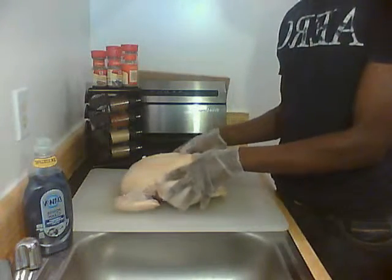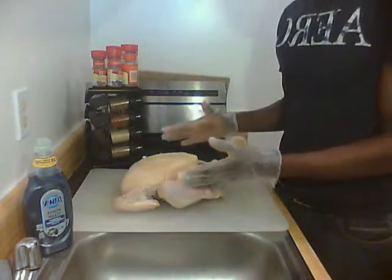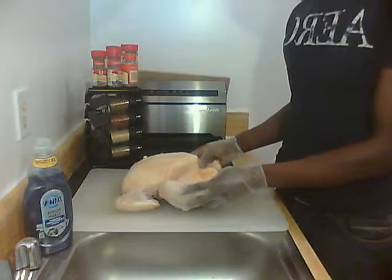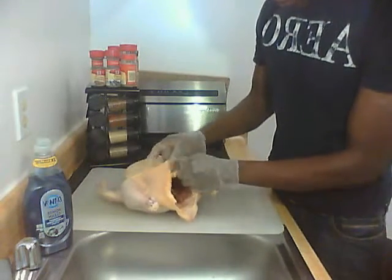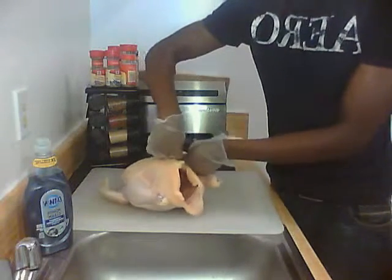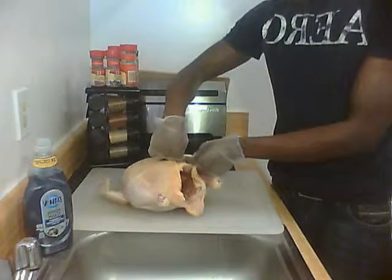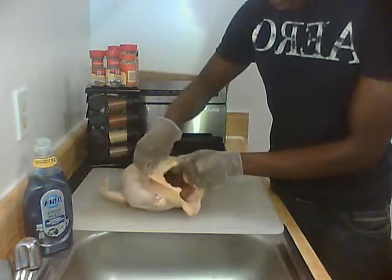So we have washed and cleaned the chicken, we have everything in order here. Went ahead and switched gloves. We're going to take the chicken right along the cavity part, rub our hands in here, and find the pocket area. Now if it didn't have a pocket area, we would have gone ahead and made one with a knife.